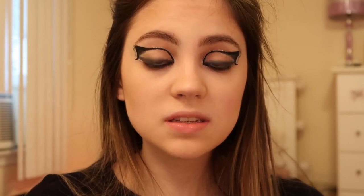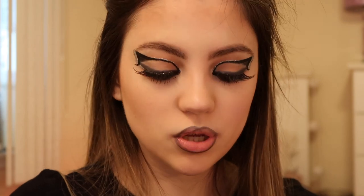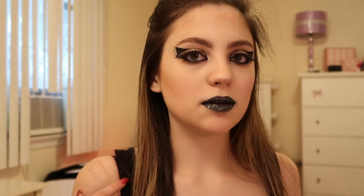Ariana also has a really dark lip — it almost looks black — so I'm using a gray pencil from NYX to line my lips, then using the NYX Liquid Suede lipstick in the shade 'Stone Fox.' To finish up the look, I applied some silver glitter to my lips, put my hair up in a half-up half-down wrap-around ponytail, and put on a tank top like Ariana had on in the music video with a similar neckline. This is the finished look.